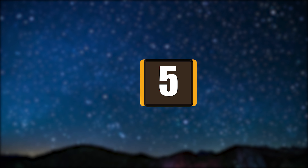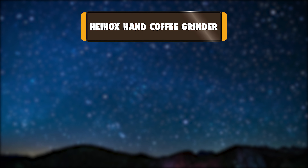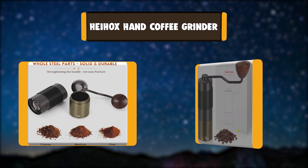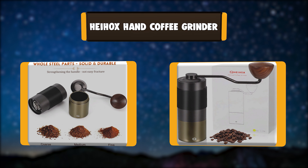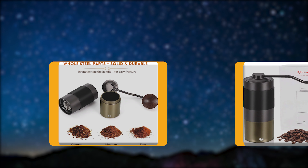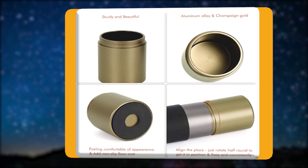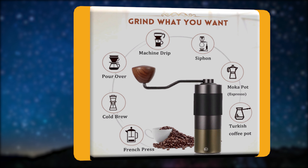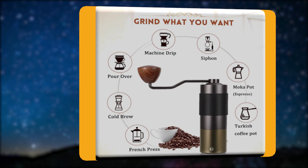Number 5: HEIHOX Hand Coffee Grinder. The manual coffee grinder by HEIHOX is made of a durable and precise stainless steel burr core. It is the perfect tool to add to your coffee collection, faster and more effective than the ceramic core — about 45 seconds for a one-time grind.